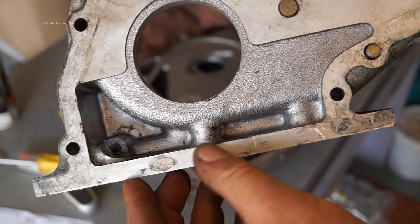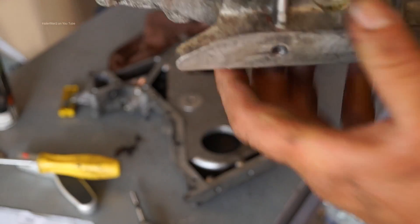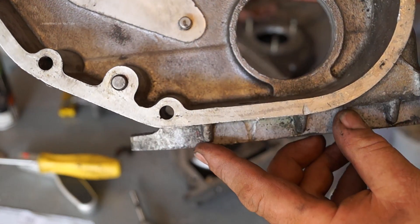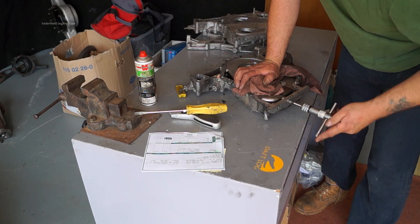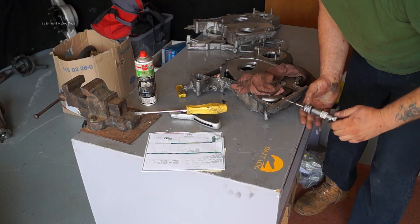Looking back at our cracked casing, you can see the two blind holes here and they actually lead into the casing itself. This wouldn't be nice to have oil in here, and it wouldn't be nice for the timing case to crack. So it's just something to keep in mind when you're doing a rebuild or any repairs — make sure that any blind holes are clean and that you don't have oil or silicone in them.